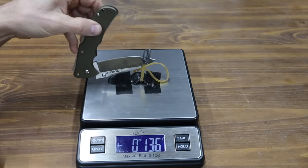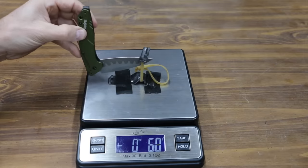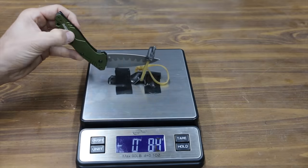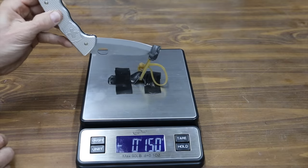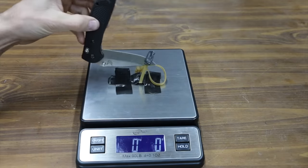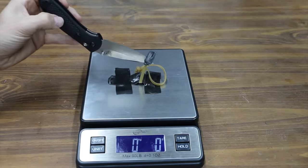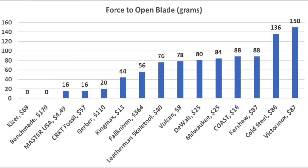The Cold Steel's midlock design required more effort to deploy the blade at 136 grams. The Kershaw performed about average at 88 grams. The Victorinox has a very stiff midlock and requires 150 grams to open. The Gerber needed only 20 grams, and the Benchmade opened effortlessly at 0 grams. The Falkniven required 56 grams. Both the Kaiser and Benchmade open at 0 grams; the Master USA and CRKT need only 16 grams; and the Gerber needs 20.